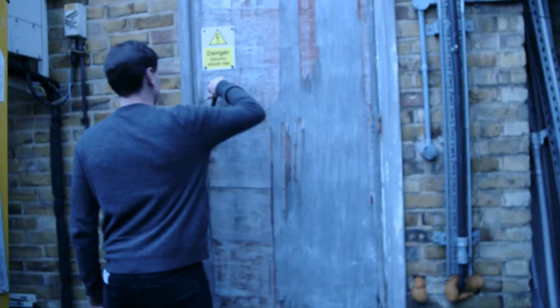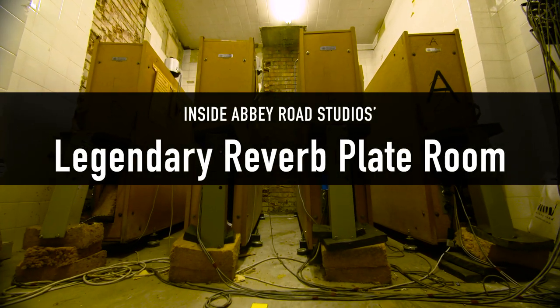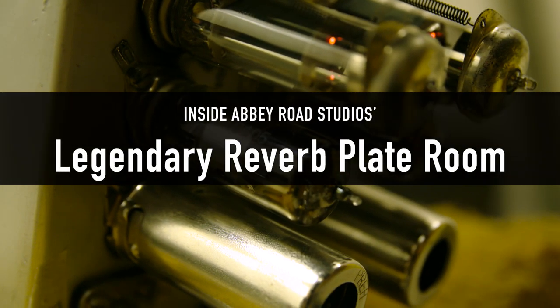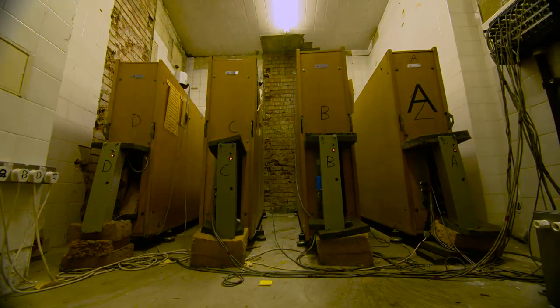Guy Massey, welcome back to Abbey Road Studios and thank you for joining us today. Pleasure, nice to be back. We're here to talk about the Waves Abbey Road plates, and we have four plates here at Abbey Road which you're pretty familiar with — you've seen some action with them over the years.